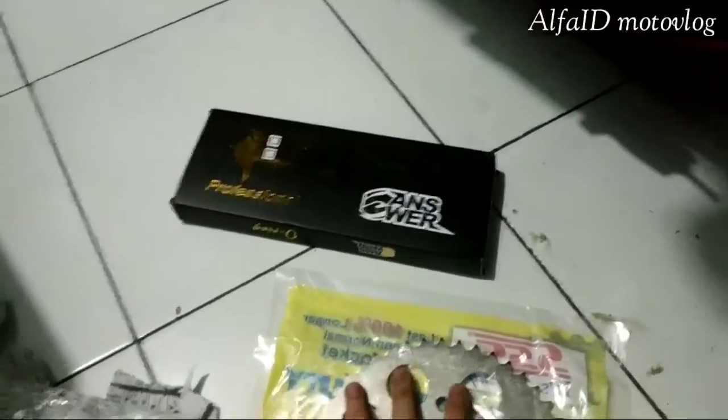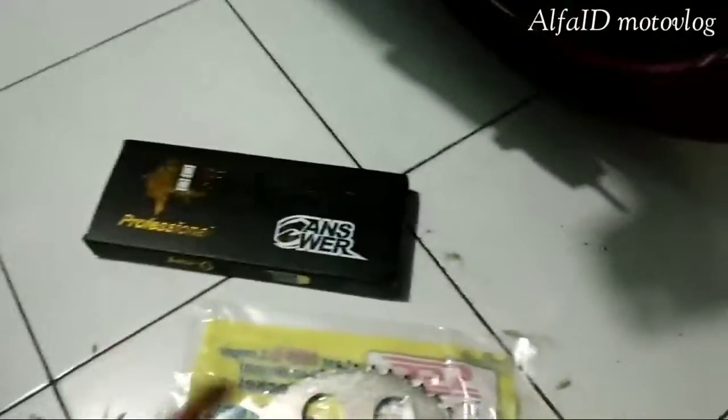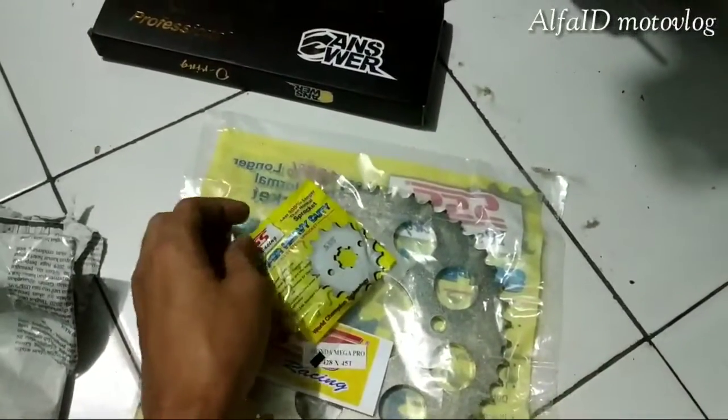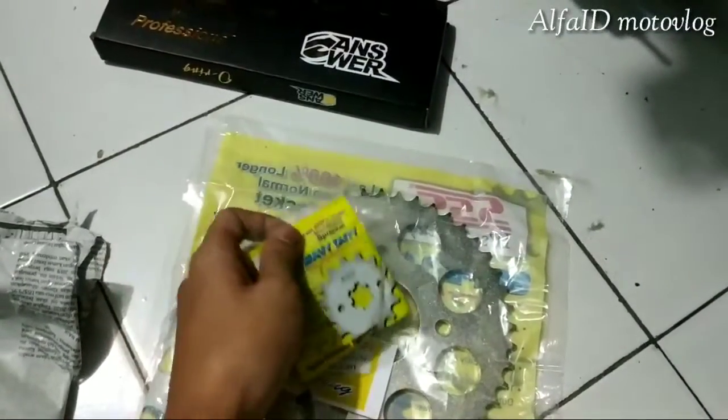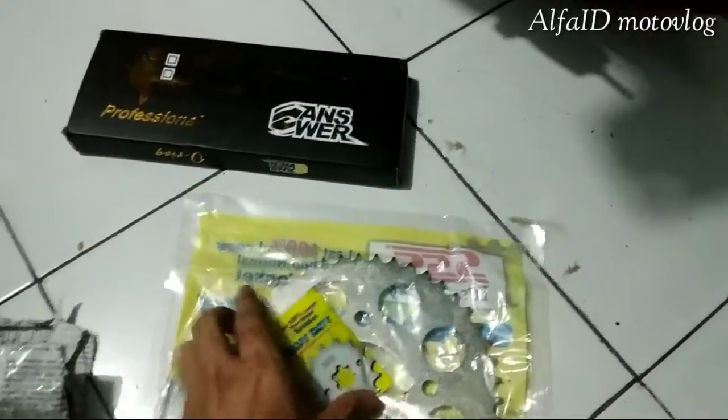Gear dan rantai bawaan CBR itu kan berisik, jadi gue ganti kayak gini. Gue abis ini berapa ya — ini 250, ini 200an, segitu lah.